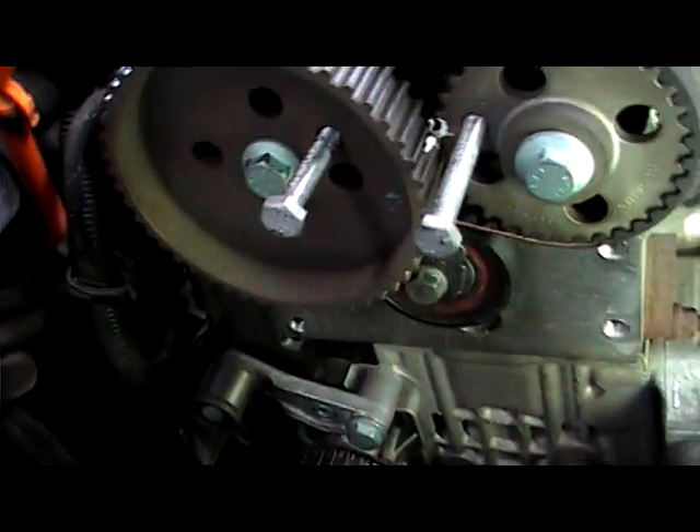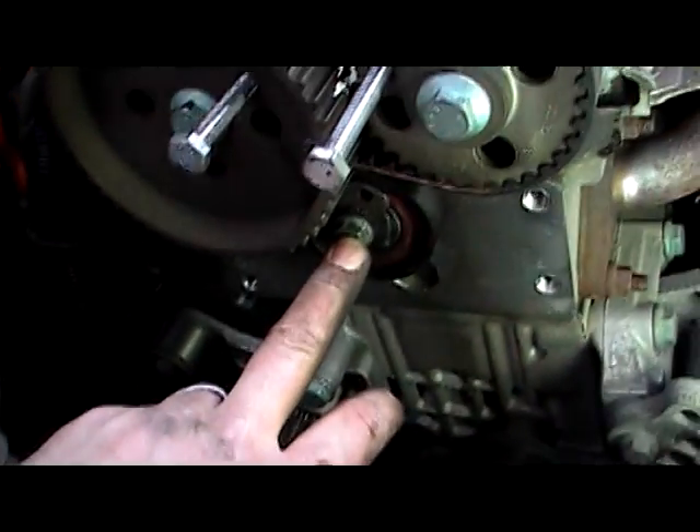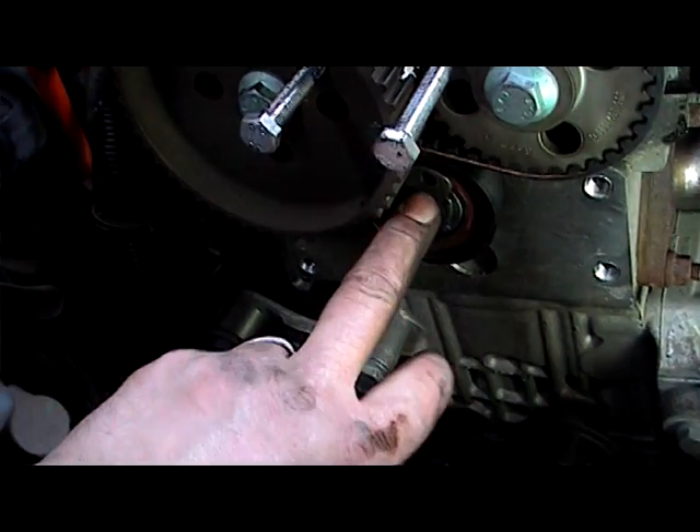Now we have the other cam belt on here. Two lock pins are lined up, and a little bit of a re-tensioner pulley here. The next operation is the main belt.